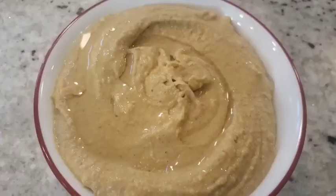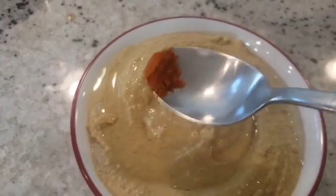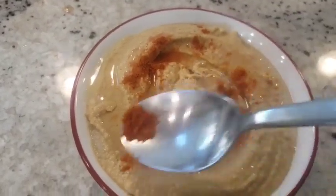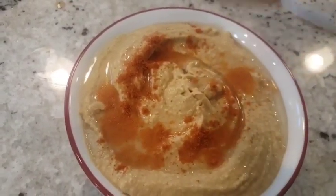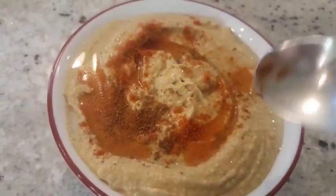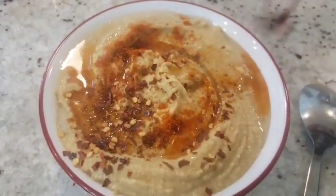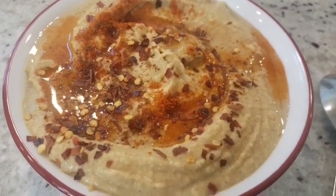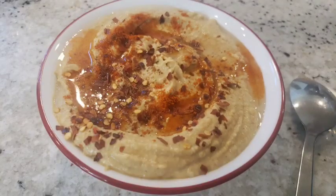I've drizzled a little bit of olive oil over the top. Now I'm adding paprika or red chili — this is optional. If you don't like paprika, you can just add chili flakes. Some people add parsley, but I prefer chili flakes. The store-bought hummus does have paprika and chili flakes on top, so just drizzle it over and it is ready.